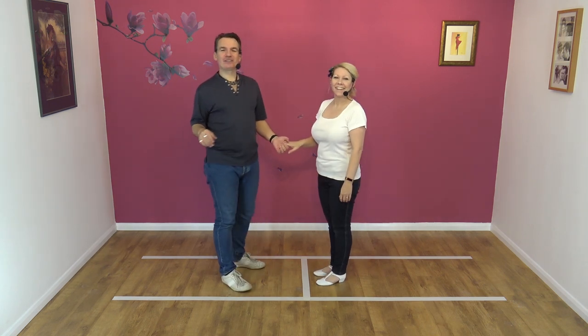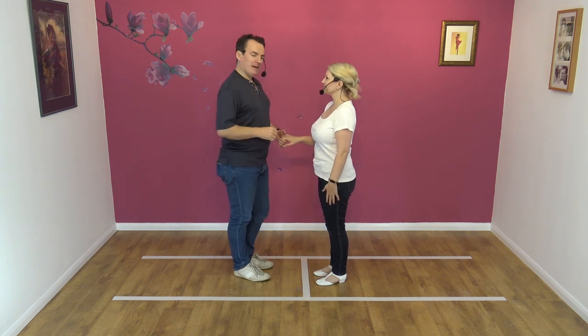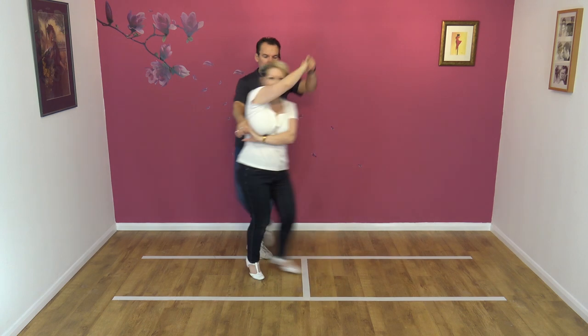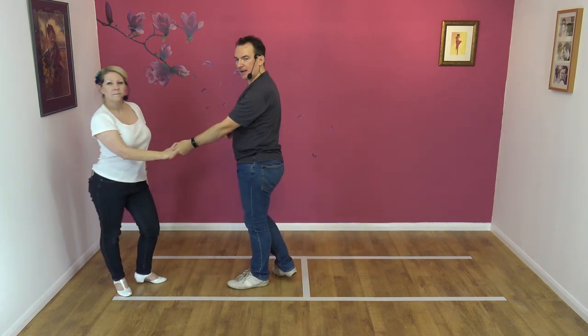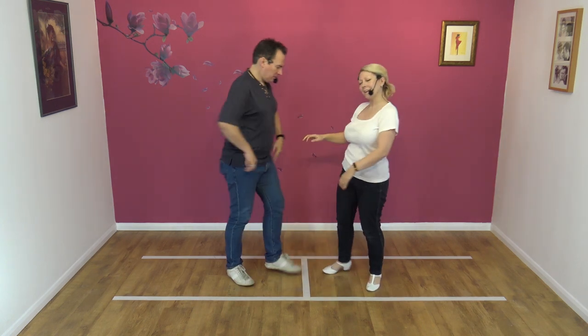As usual, we'll show you what the move looks like. It's a nice move. Okay, it looks like this. Seven, eight. Offer, wrap, comb, turn, block, travel through and back. I do enjoy that move — it's nice, it works.